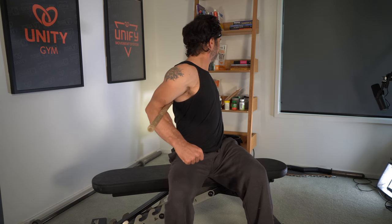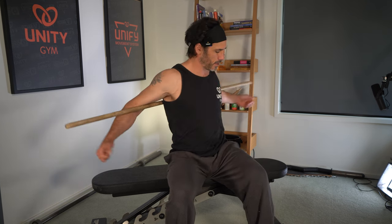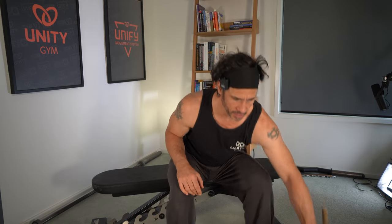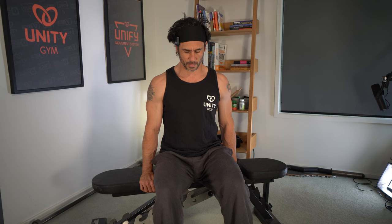Deep breath. All right, nice one. Now you can do that even a little bit more — you can go further down your back — but for the sake of keeping this video not too long, I'll move on to my next exercise.